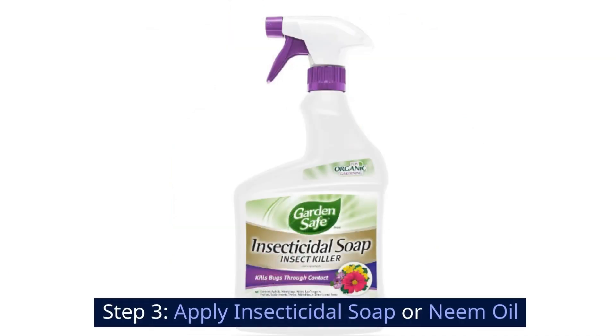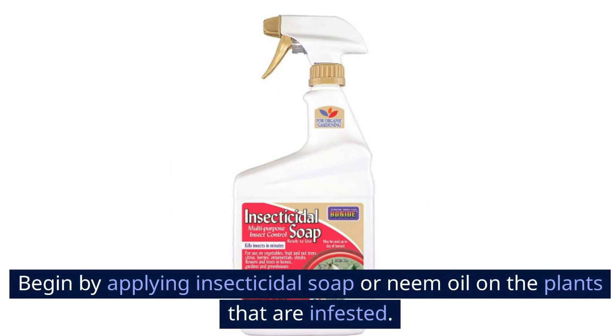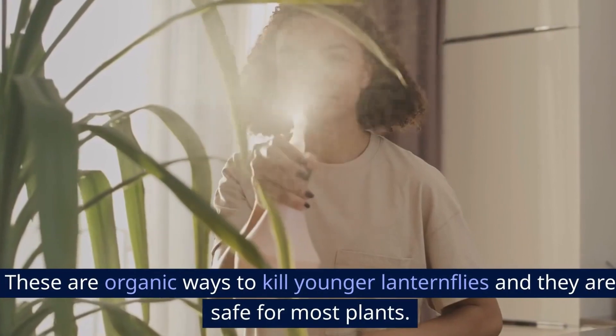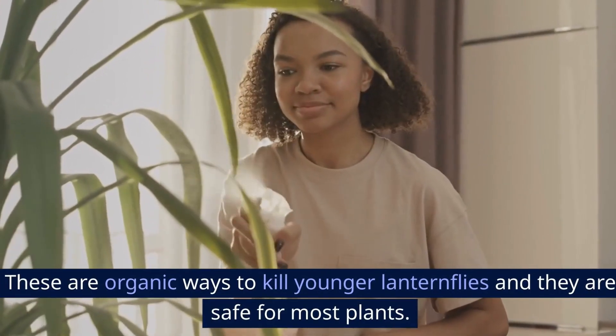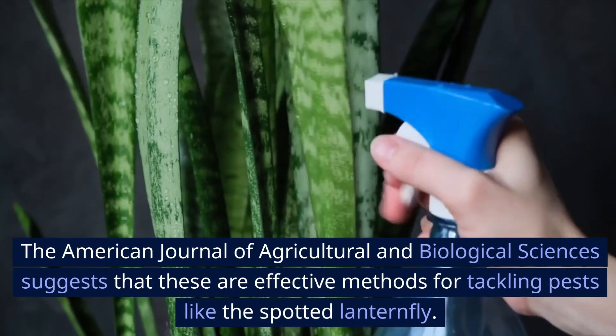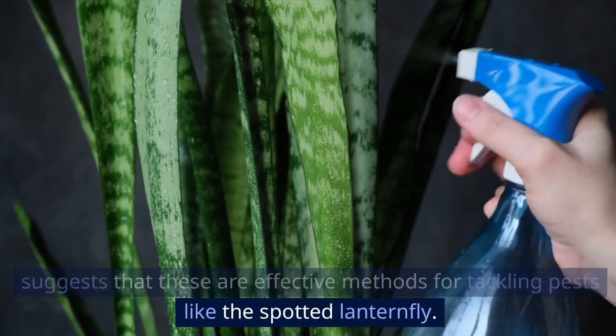Step 3: Apply insecticidal soap or neem oil. Begin by applying insecticidal soap or neem oil on the plants that are infested. These are organic ways to kill the younger lanternflies and they are safe for most plants. The American Journal of Agricultural and Biological Sciences suggests that these are effective methods for tackling pests like the spotted lanternfly.